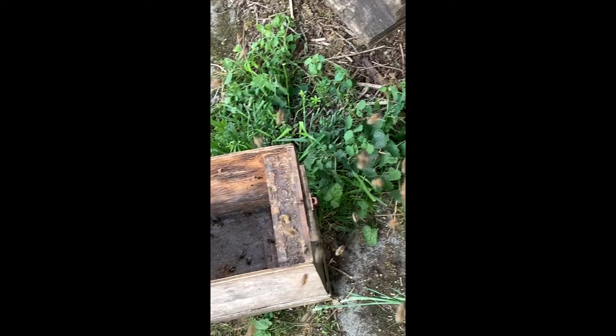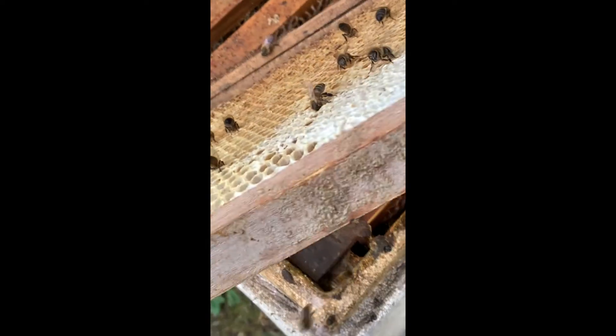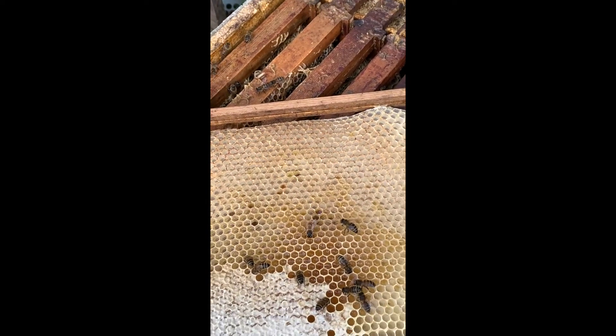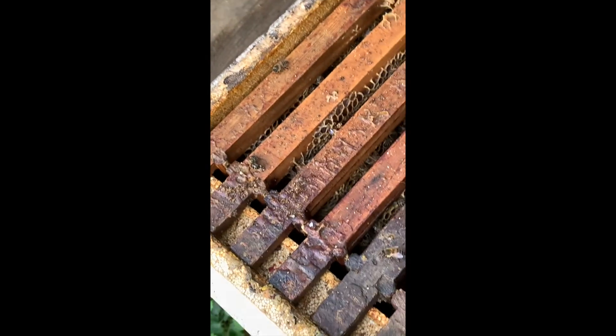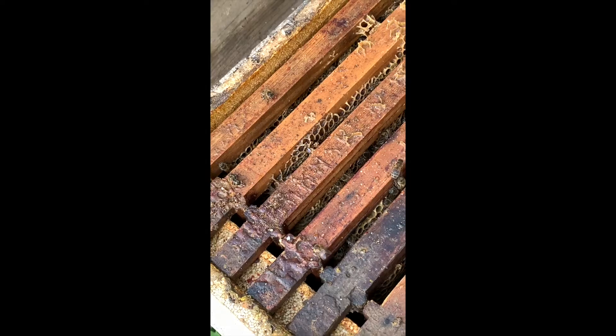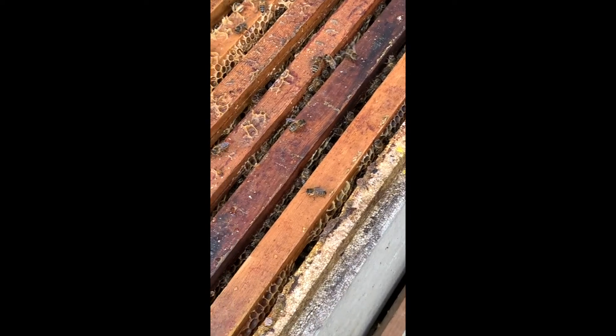I've moved the bees from this little box that they swarmed into into the now empty new box. This was a frame that I gave them that was full of stores last week — they've eaten all of that, and they have actually started putting some new stuff in there. But mainly they'd eaten it. Now I can put a proper feeder on for them on top of this poly box. I saw the queen but didn't mark her — she's a dark queen, quite a short dark queen. I'll keep an eye on it and see how they go.